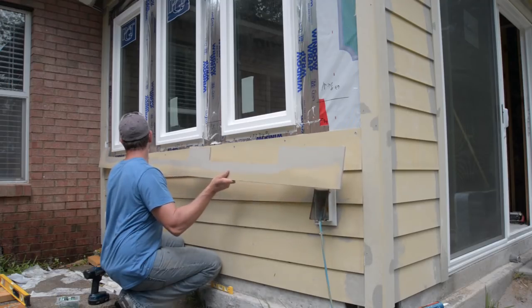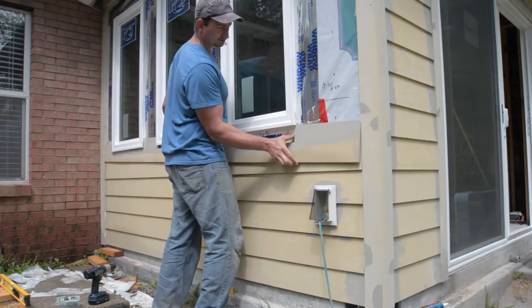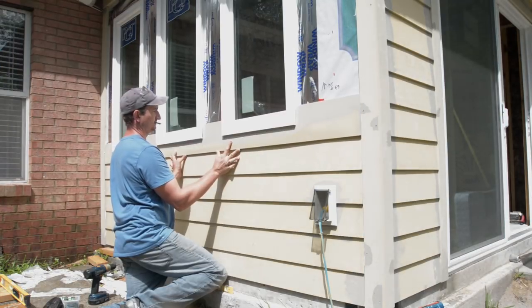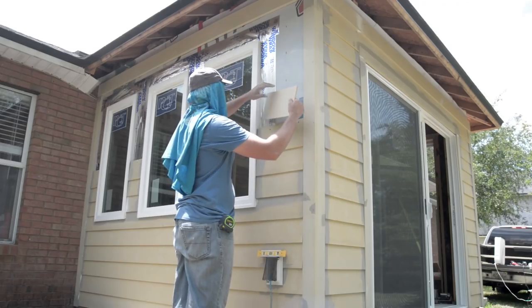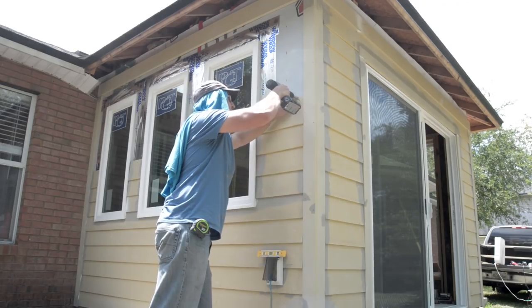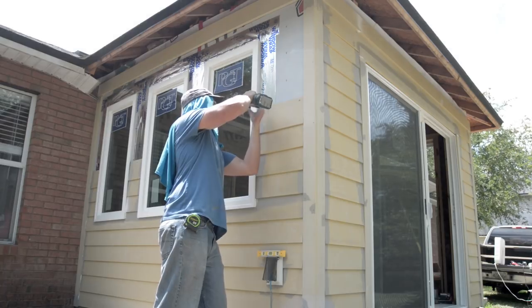The last full plank needed three openings cut into it to accommodate the windows. From there it was just a matter of cutting smaller planks to size and installing them the rest of the way up the wall.